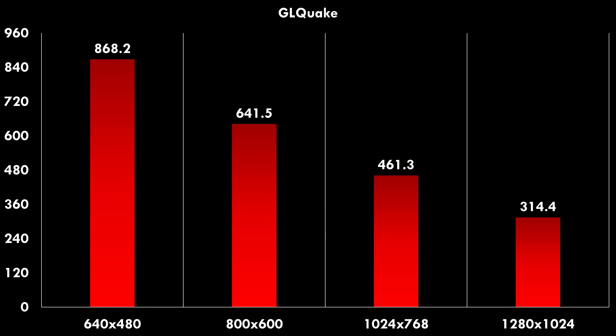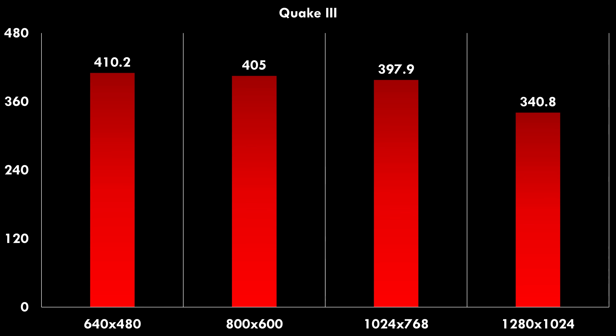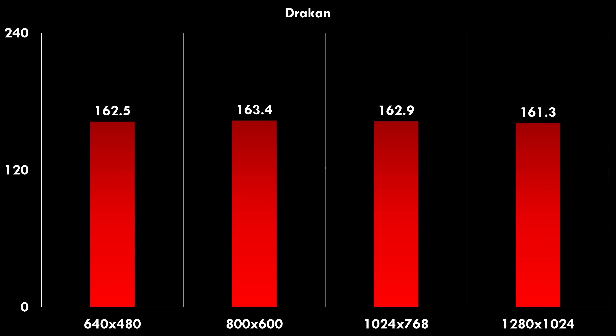Here are some benchmarks: 3DMark 99 Max gives 23,476 and 3DMark 2000 gives 25,466 — off to a good start. Storage performance is also excellent; the AMD SATA controllers are doing a good job at over 300 megabytes per second writing. Running my usual time demo benchmarks: GL Quake and Quake 2 show amazing performance, and Quake 3 at 1280x1024 gives 340.8 FPS. In Drakon, no matter the resolution, we get at least 160 FPS.